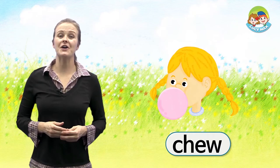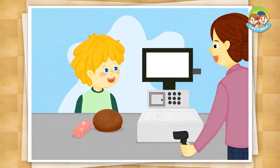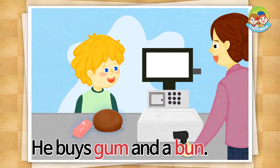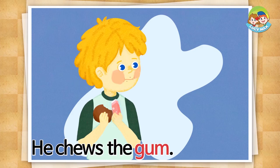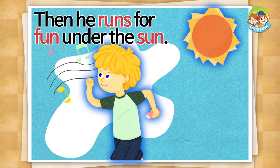Are you ready to read the story? A boy goes to a shop. He buys gum and a bun — so the sum is two. He eats the bun. He chews the gum. He hums for fun. Then he runs for fun under the sun.